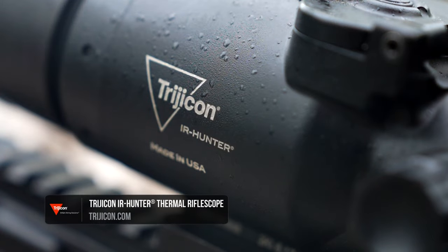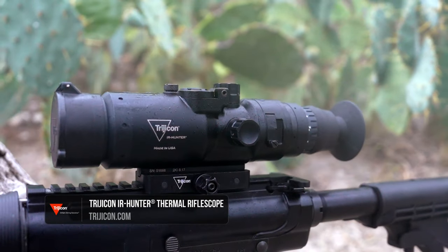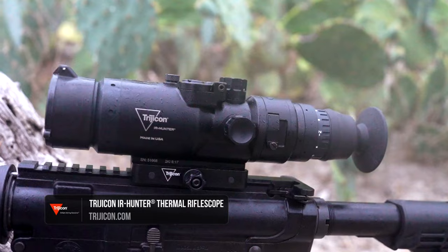Learn more about the new Trijicon IR Hunter thermal rifle scope along with the rest of their thermal lineup at Trijicon.com.